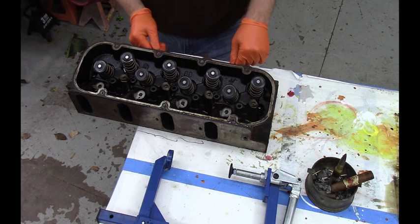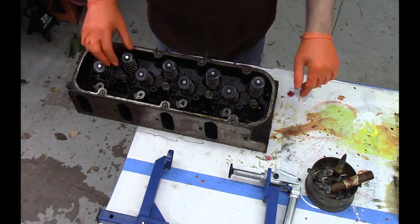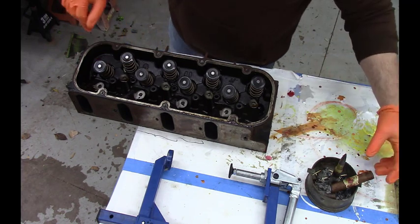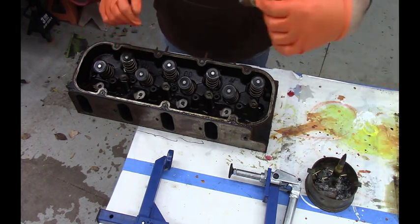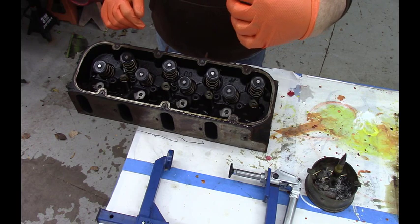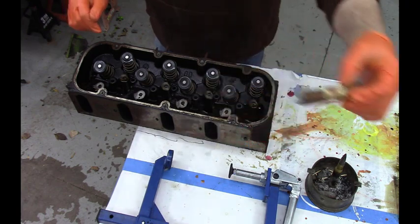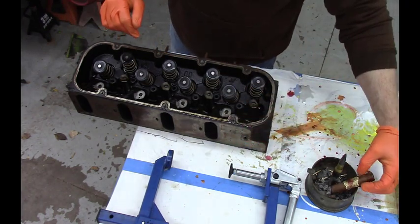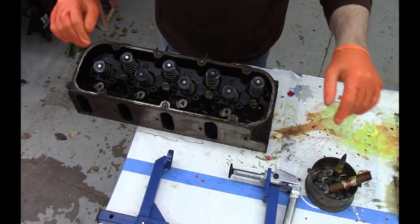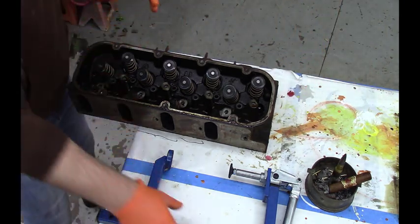So let's pull this cylinder head apart, get these valves out, keepers, and springs. For cylinder head work, my favorite cigar here is the Flor de las Antilles. I've probably butchered that name, but these are perfect cigars. This is just my personal thing — I don't have any deals going with cigar companies or anything.